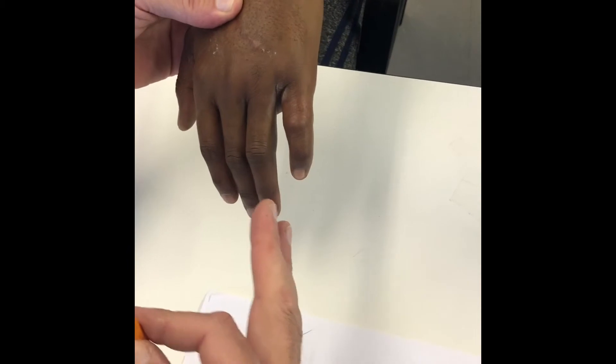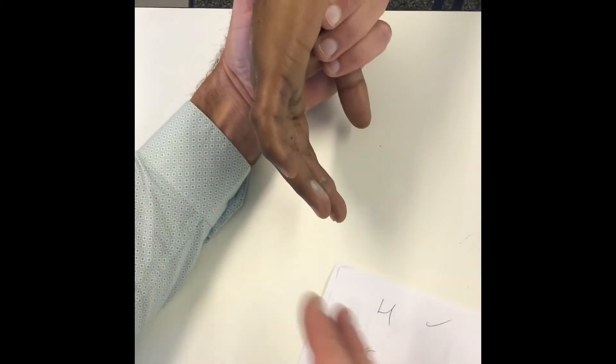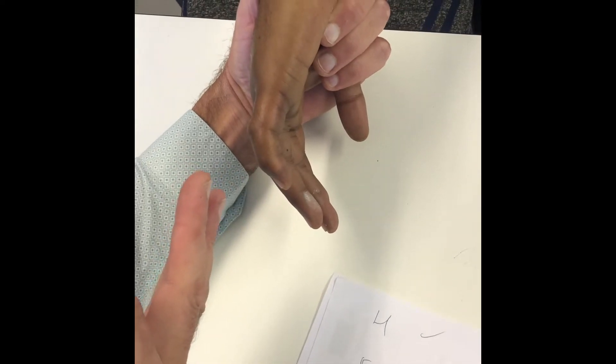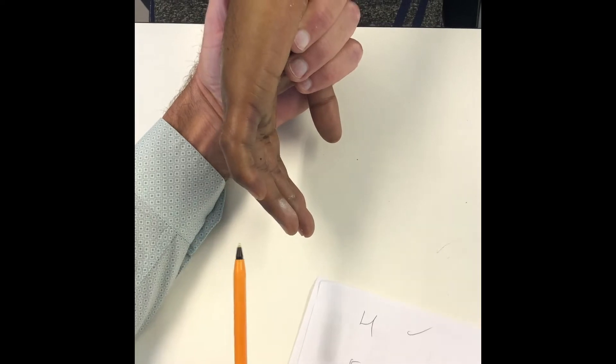implying that there's edema and swelling. On the AP view, it looks rotated — internally rotated. It looks slightly angulated and deviated in an ulnar direction. And on the side view, it looks like it's tilted in a dorsal direction. The finger is held in a flexed position.